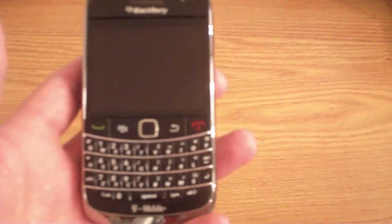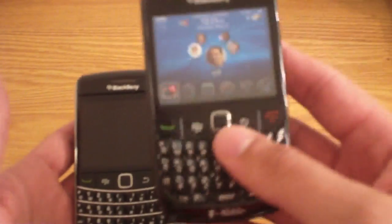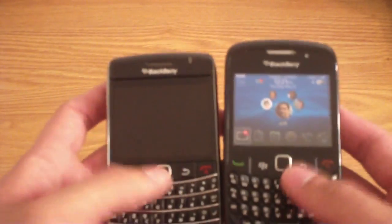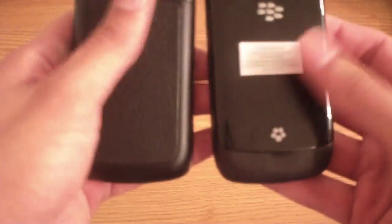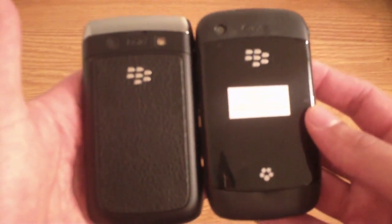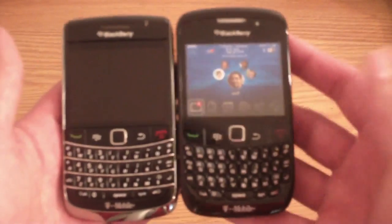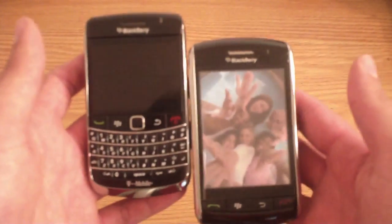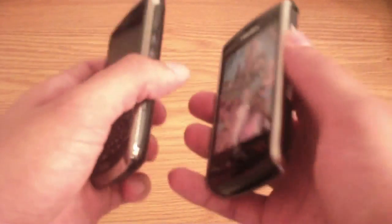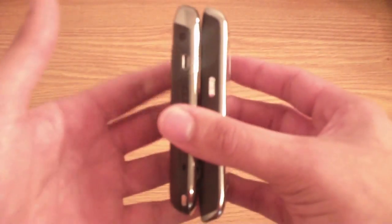Now let's compare it to - another dummy unit, guys - the BlackBerry Gemini 8520. This is the first BlackBerry with a trackpad; the Bold 9700 is the second. The Gemini has rubberized buttons first, the Bold is the second. Size-wise, the Bold is going to be a little longer than the 8520, but thinner and not as wide. You can see how compact the Bold is. And just for the hell of it, I'm going to throw in a Storm 1 - another dummy unit. The Storm 1 kind of dwarfs it: the Storm 1 is taller, fatter, and heavier. And there you go, guys.